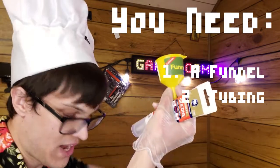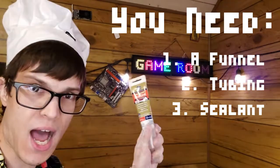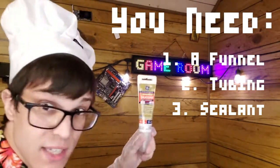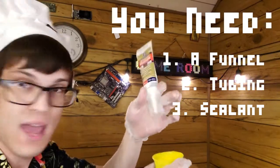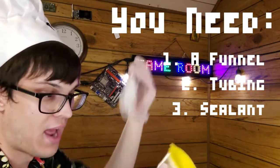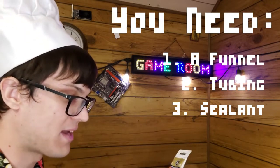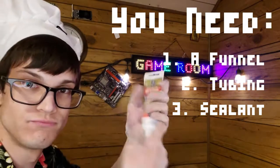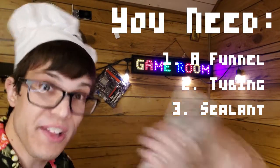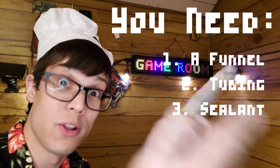Since the tube goes in through the funnel rather than around it, I'm using silicone to seal it and create a watertight connection. I recommend Advanced 100% Waterproof Silicone, because you're dealing with liquids and you don't want those liquids spilling everywhere — especially on your valuable electronics.